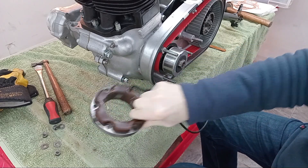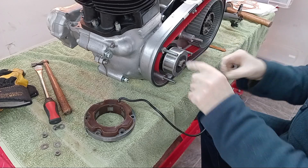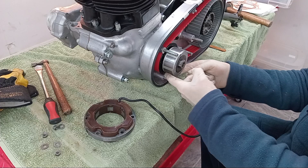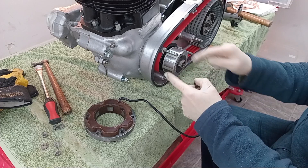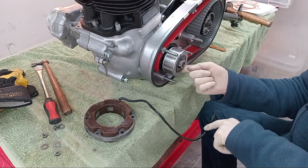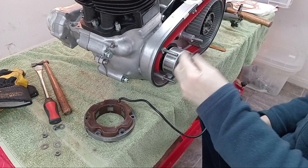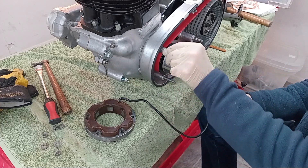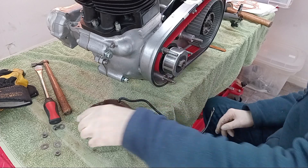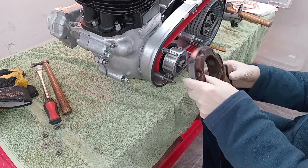We're going to fit the stator now over the rotor. Make sure to begin with that there's no bits of metal stuck to the magnet of the rotor — they'll destroy everything. There are three spacers that go on these three studs, and then the stator goes on over the studs, hopefully.